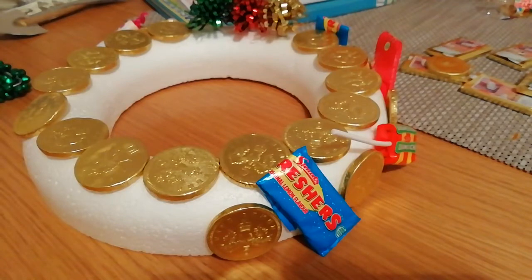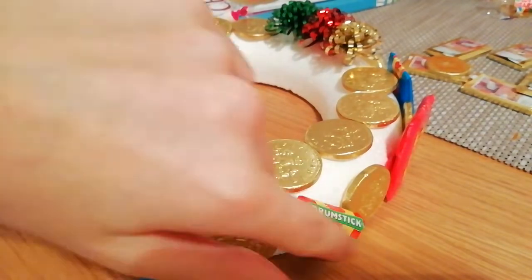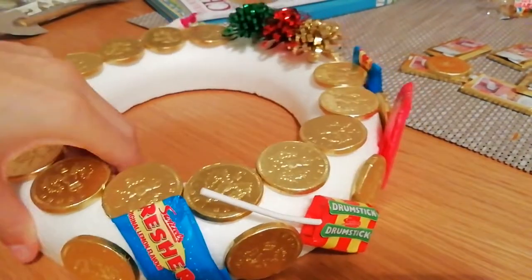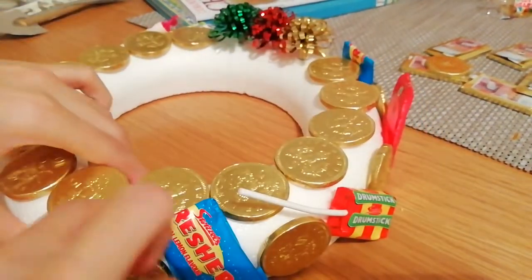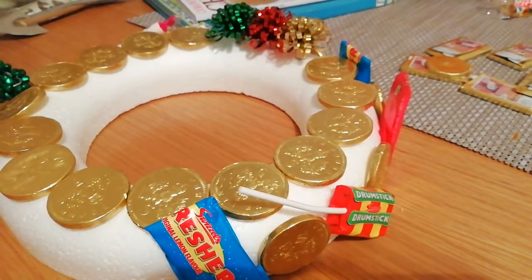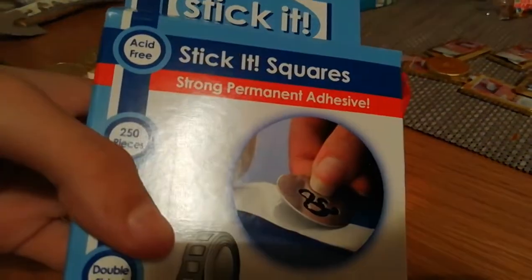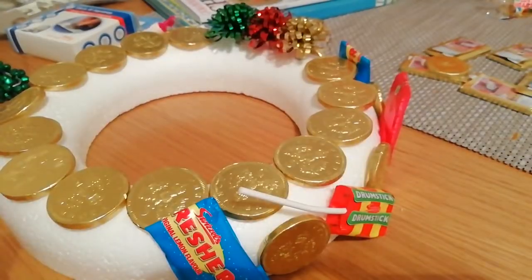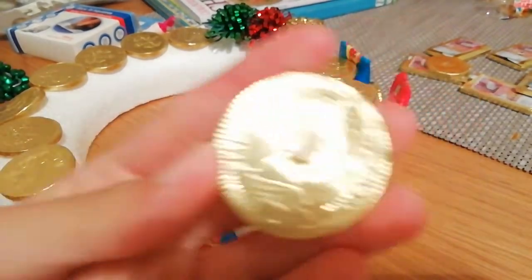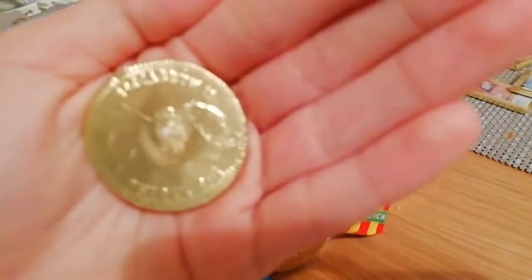Okay guys, so we have now done that. I'm doing coin, sweet, coin, sweet alternating. All of these are stuck on with sticky adhesive squares — that's what the squares look like.